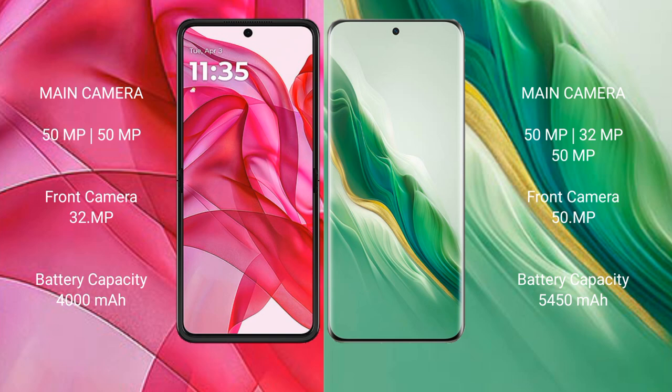Motorola Razr 50 Ultra has a 4000mAh battery with 45W fast charging support. Honor Magic 6 has a 5450mAh battery with 66W fast charging support.